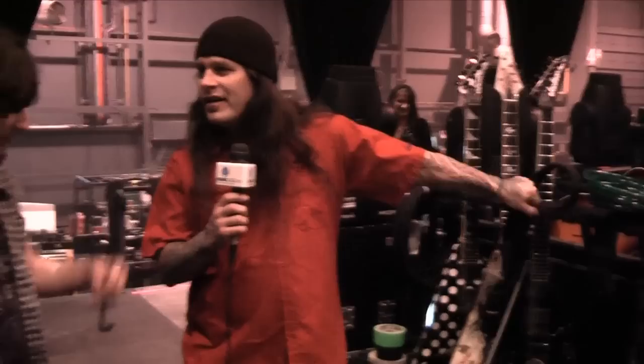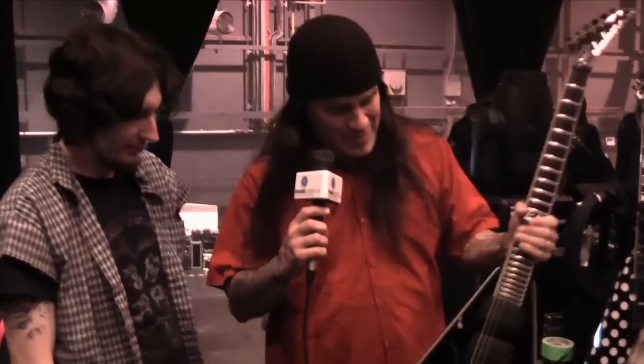Anyway, the signal path starts with the guitar. We've got the lovely Phil Dimmel signature model, the Demolition King V by Jackson. Want to strap that bad boy on? It's okay, man, I'll just hold it for you.